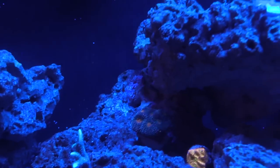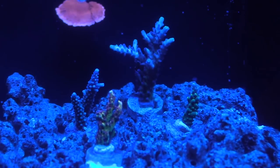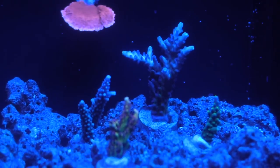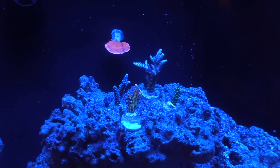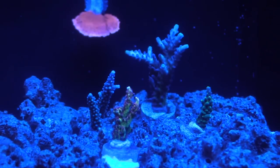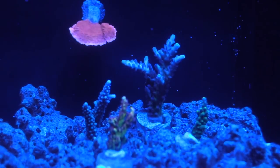Yeah, this Reef Brite is pretty legit. I know, it's nice. The only reason I got it is because I got such a good deal on it. If I would have had to pay full retail, I probably would have just got the SB ones. The Reef Brites are like $200 for one bar, isn't it? Oh, this is like $350? Yeah. For a 48 inch? That's stupid.